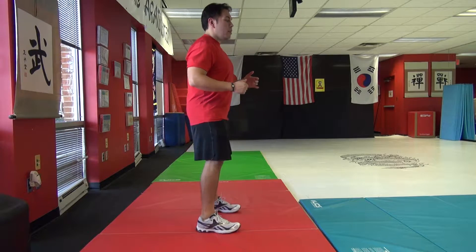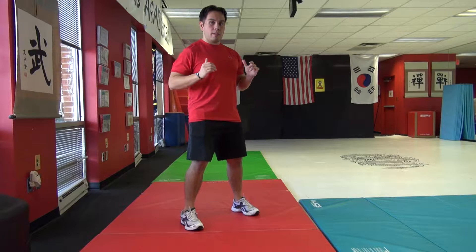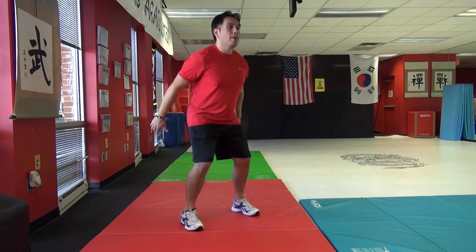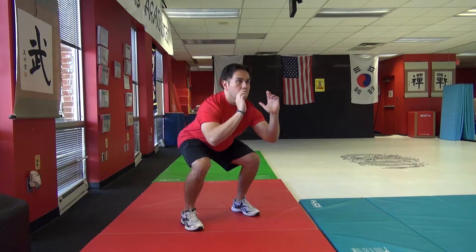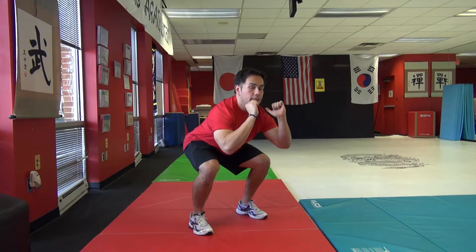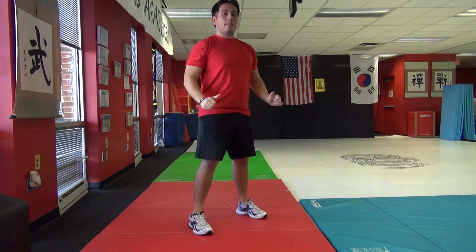So first we're going to get into our position and turn a little bit to the side so you can see me through the front a little bit more. Feet about hip to shoulder width apart, hands right here. You're going to jump up and hold it down — one, two, three — and then reset.